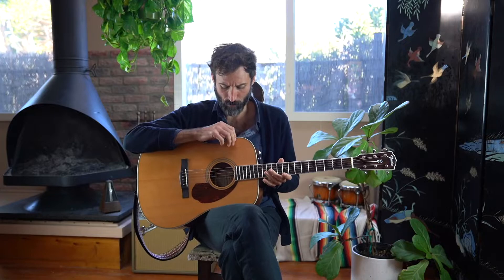Oh hello. Wayne's World. I don't know if it's in tune actually — let me tune it up.